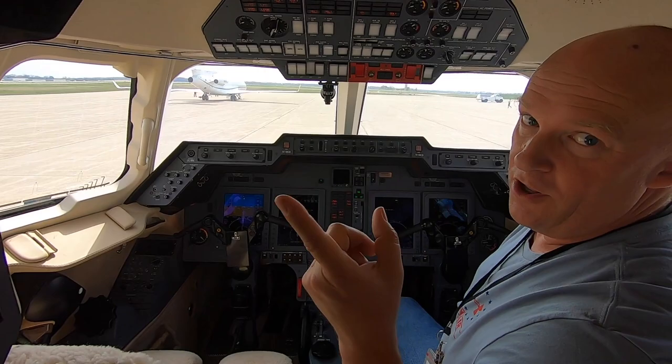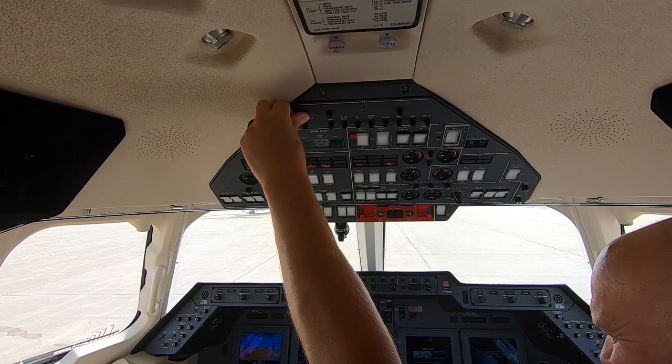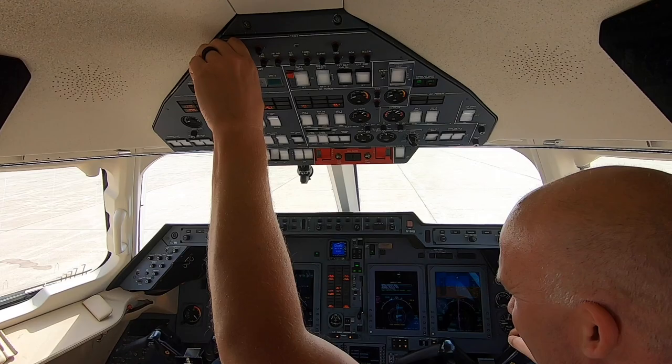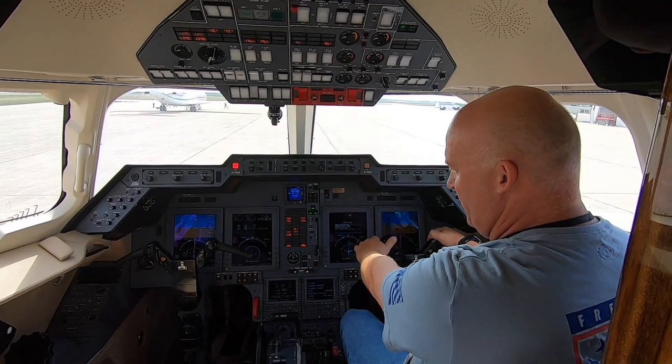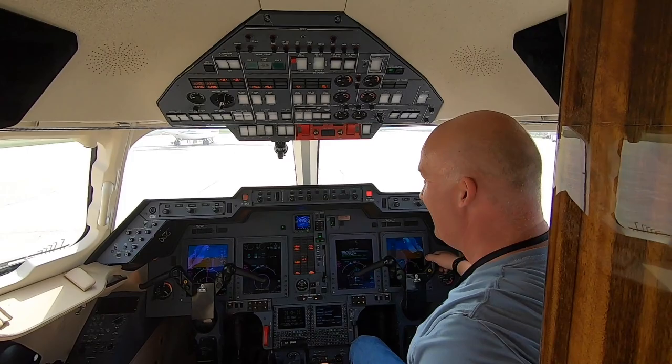Now we got two minutes before we can turn on the air conditioning. In that two minutes we're going to do this — check all your stall valves. I did one, I did two. Two stall valves. By the way, if you ever get an inadvertent stick pusher in flight, you turn it off by putting it between the legs right there — push those two buttons. Bet you didn't know that. Nice touch, you'll never forget it now.